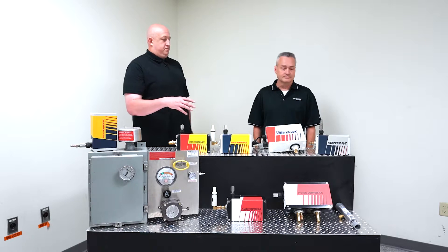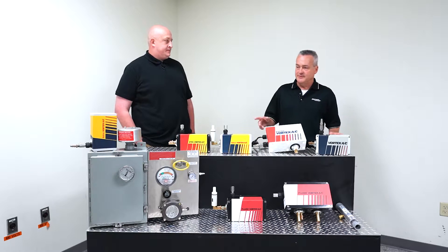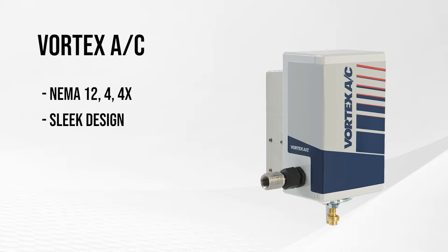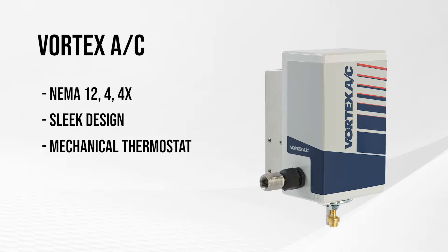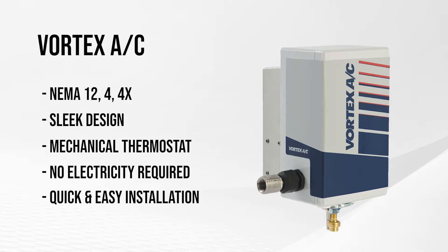Each one of these is precisely designed for specific applications. We'll start with the Vortec AC. We have them in NEMA 12, NEMA 4, and 4X. It's a sleek design. These units all have mechanical thermostats — the mechanical thermostat doesn't require any electricity. The main benefit is the ease of installation. We can typically install any of these coolers within five or ten minutes.